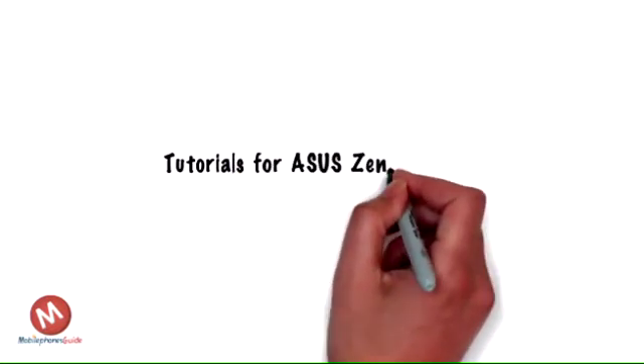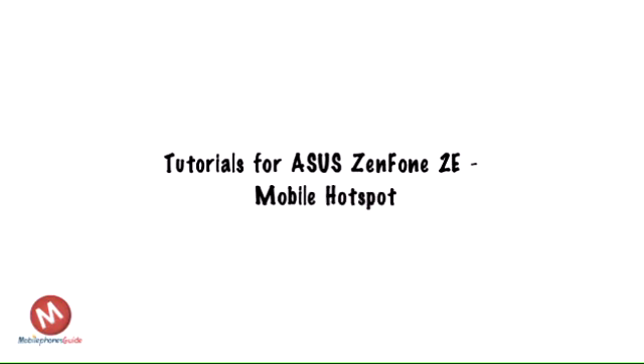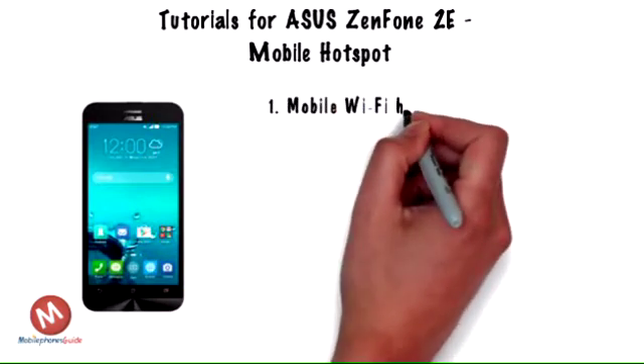Interactive Tutorials for ASUS Zenfone 2E Mobile Hotspot. Set up your ASUS Zenfone 2E as a mobile hotspot and share your data connection with Wi-Fi capable devices.